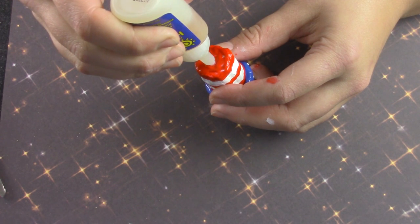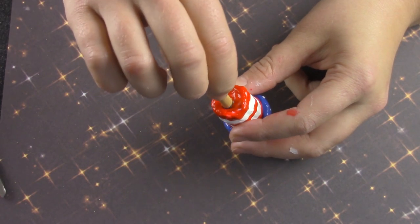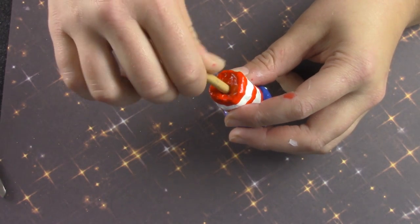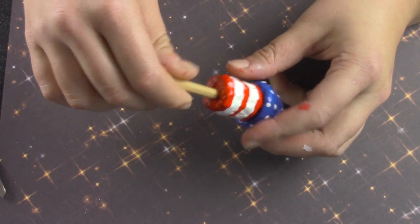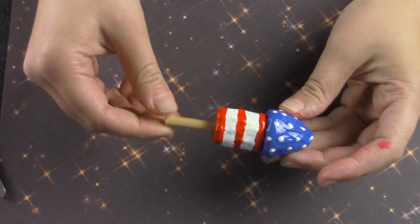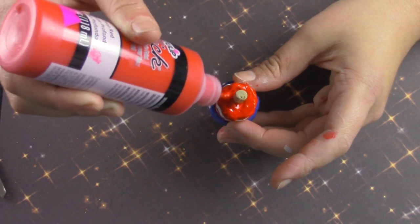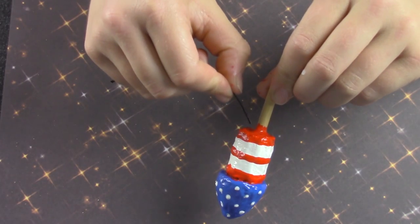To attach that to the squishy, all you have to do is add a little bit of glue and shove the doll rod into the hole that was already in the hair roller. To make sure it is really secure, just add a little bit more puffy paint around the doll rod and the bottom of the squishy.